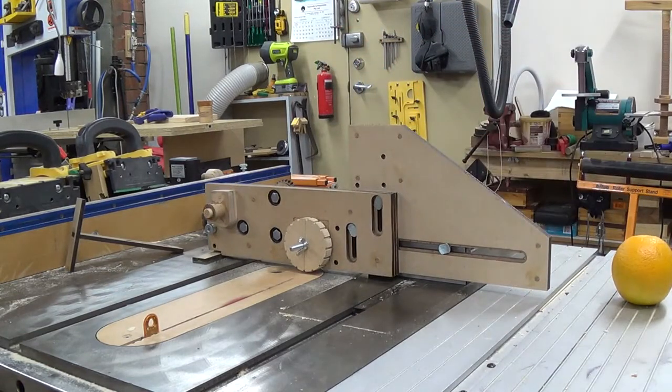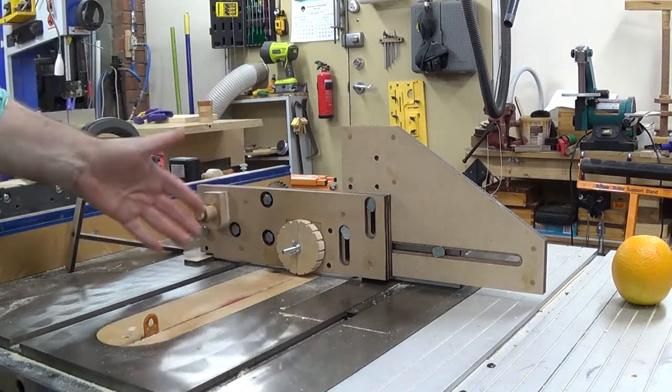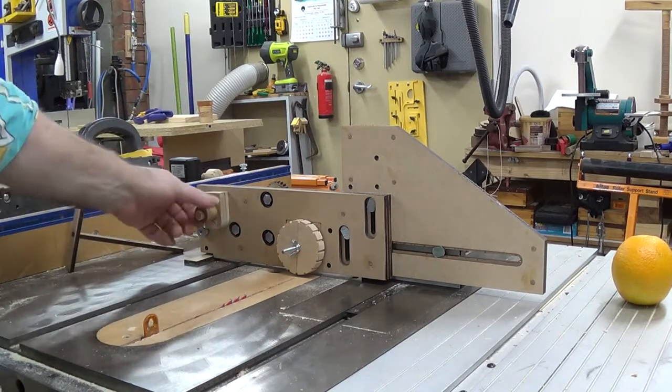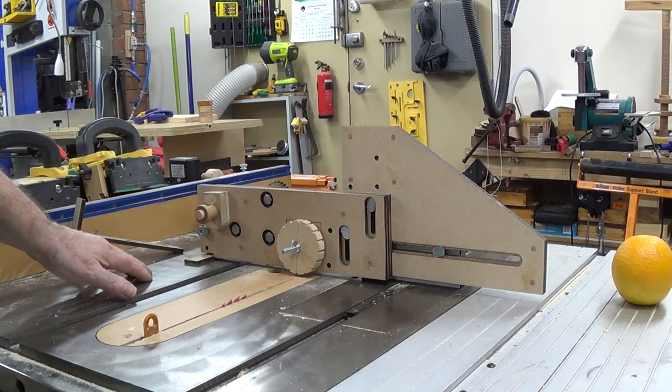I'll come around this side and see if I can give you any constructive criticism. That's about it. As I said, it's just a narrow wheel. The kerf's all done. As you saw, it was pretty quick and pretty straightforward, and that's it.